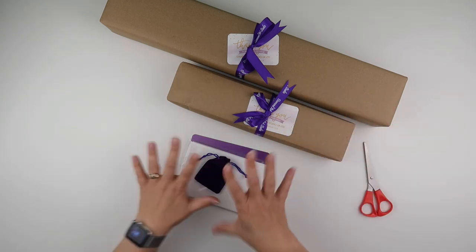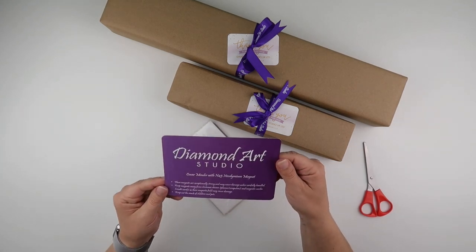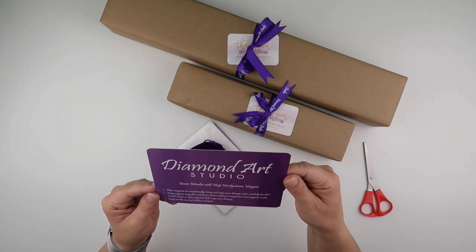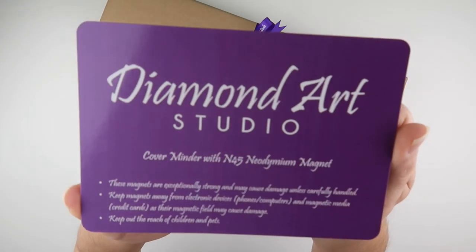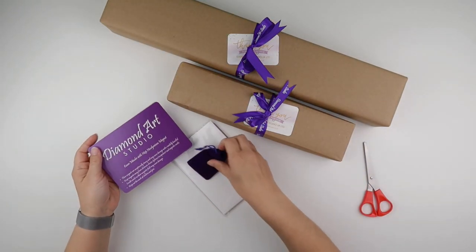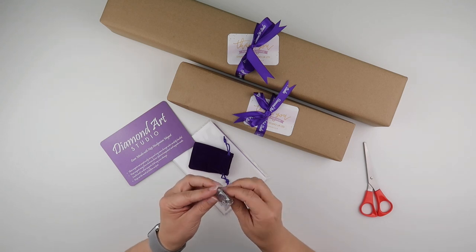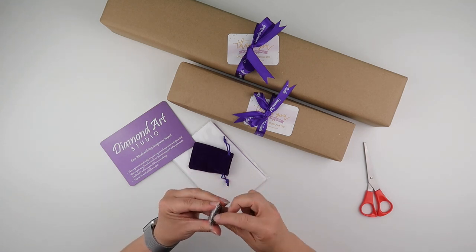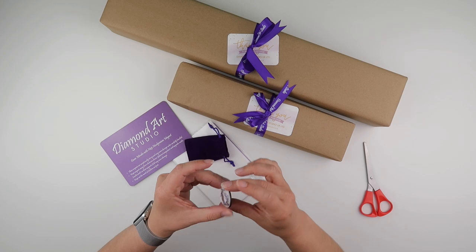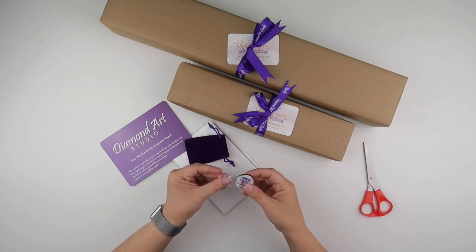So we've got a card from Diamond Art Studio, and apparently it says it's a cover minder. I'm guessing that's what this is — they've sent me a little branded one, and it does come with a little magnet on the bottom to act as a cover minder. It just has 'Diamond Art Studio' on it. That's sweet.